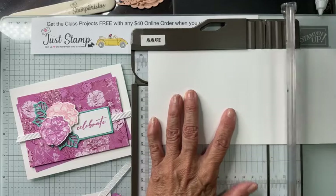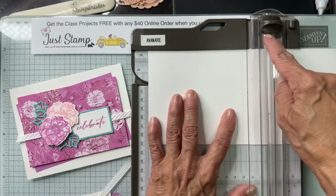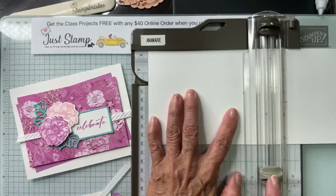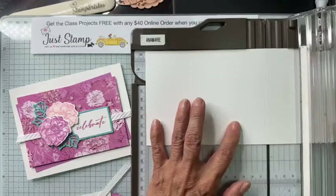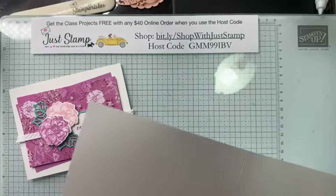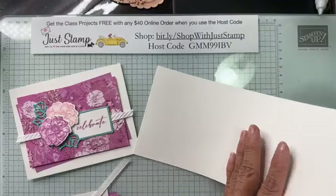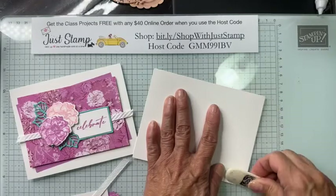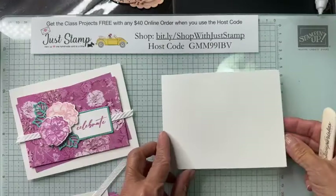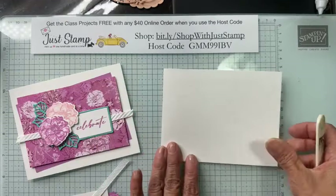I want to score at five and a half, which is half of eleven. I'm pushing the cutting blade into the garage area so it's out of the way, and I'll score with the scoring blade — the light gray one. Just press down and I have that nice score line that helps my paper fold without crackling. Then I bring in my bone folder and burnish corner to corner.